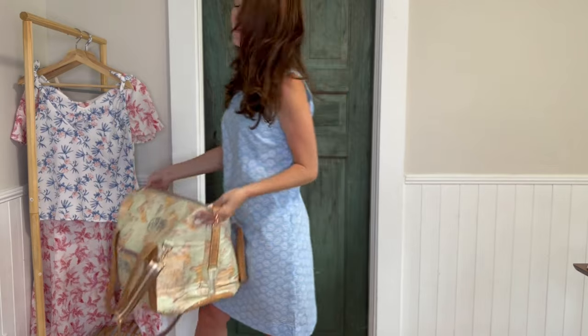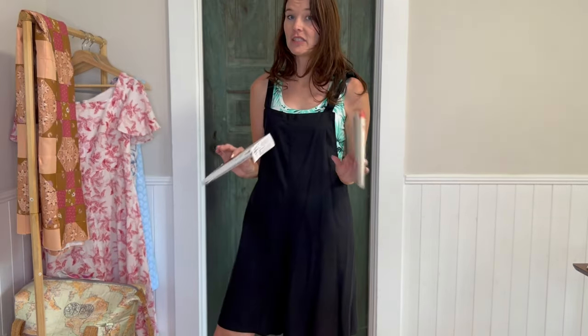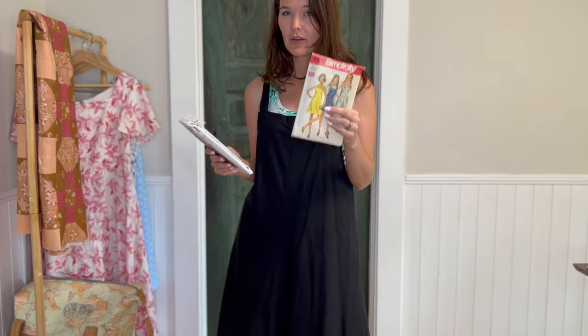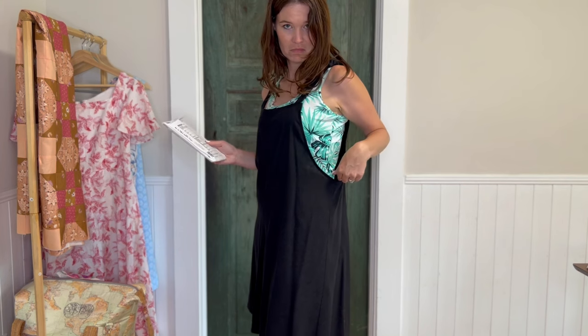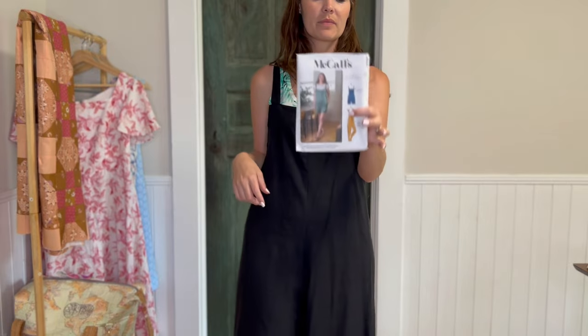On to the fifth thing. I used the same vintage Simplicity pattern for this one too. After cutting the jumpsuit out, I decided I wanted to add a scoopy neckline. I had another pattern so I laid it on top and cut the side shape using that pattern, but kept everything else from the original.